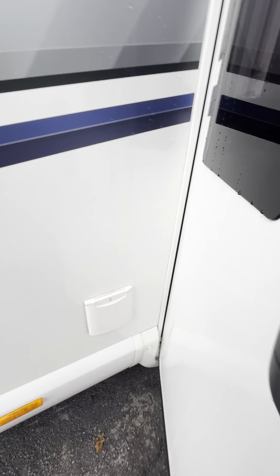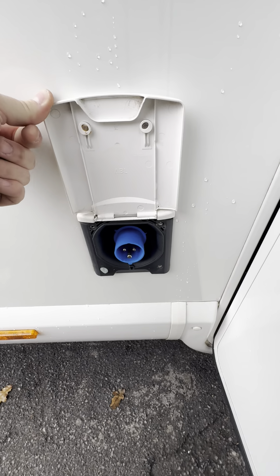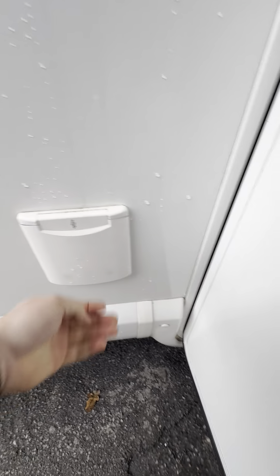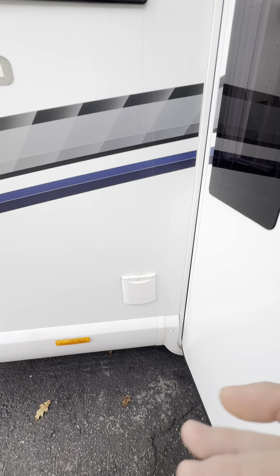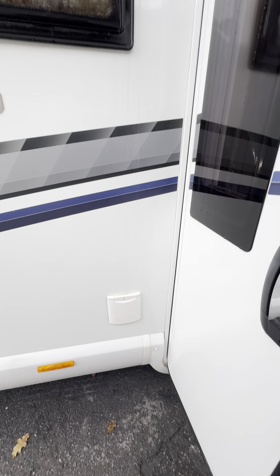Just behind the passenger door we've got your electric hook-up. If you have access to a hook-up cable, it's really handy to have that plugged in — it means your leisure battery will be at full power all the time, all your mains-powered appliances will come to life, and all your three-pin sockets will be usable as well.